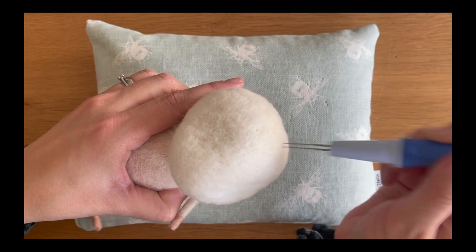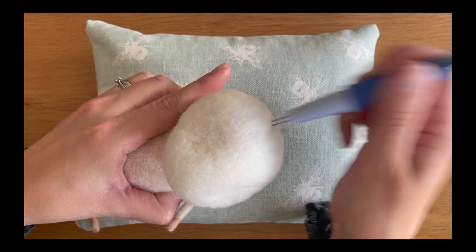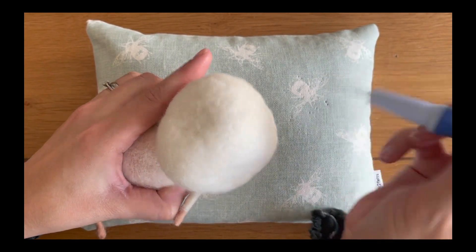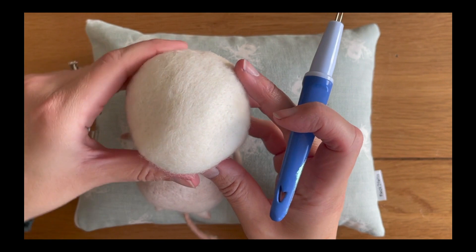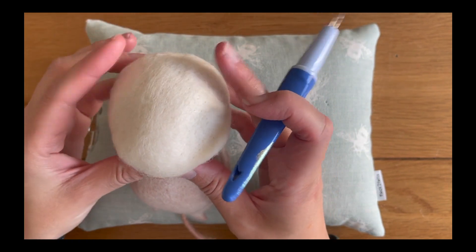Just felting more on top of the head — you'll find there will be a lot of looseness there so it will take quite a while to get this all felted down. Then pressing down so you've got the flat top of the head and then angled sides.